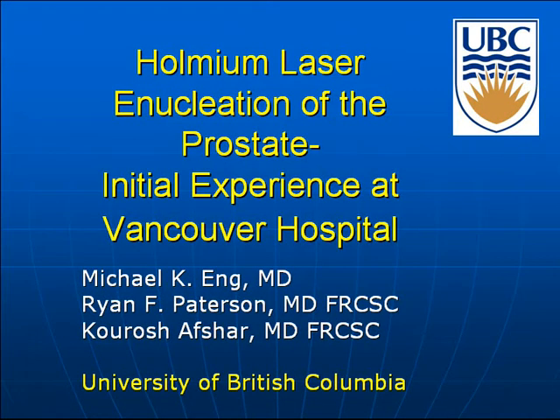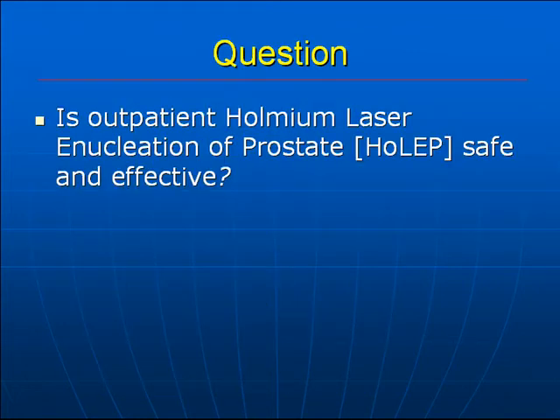Good morning. Holmium laser enucleation of the prostate, or HoLEP, is a surgical treatment for BPH. The current standard of practice is admission overnight in the hospital following the procedure. Our question was whether outpatient HoLEP is safe and feasible.